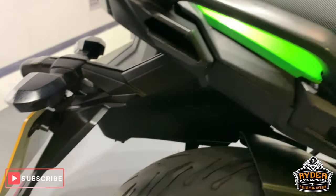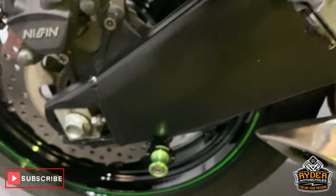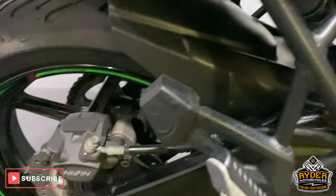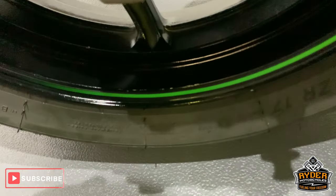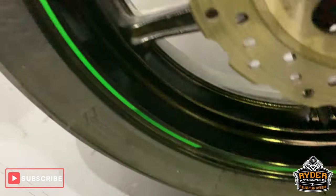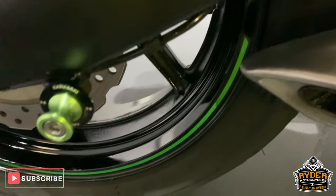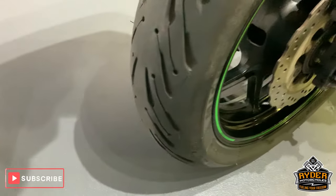It's nice and clear this side. Got a little bobbins there as well. This model doesn't come with any centre stand. Nice rear wheel — a few little time marks, to be expected of this age.